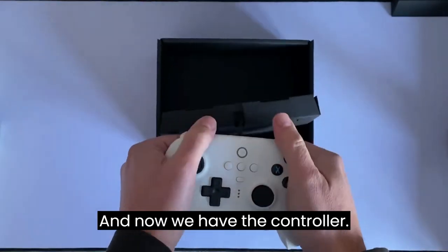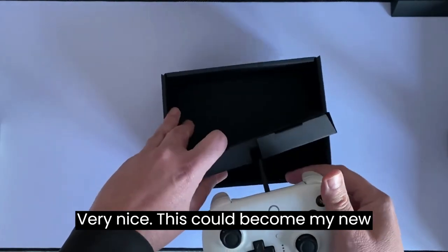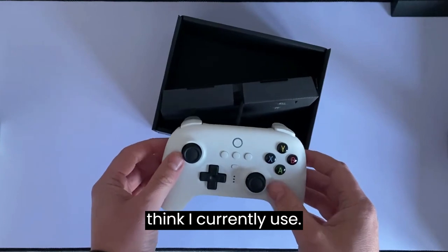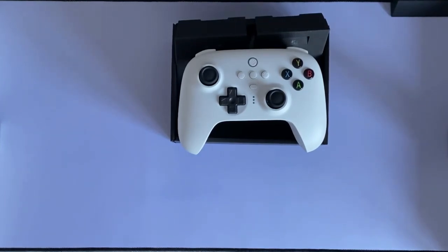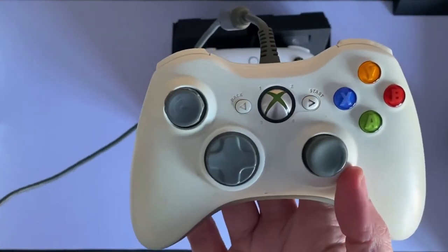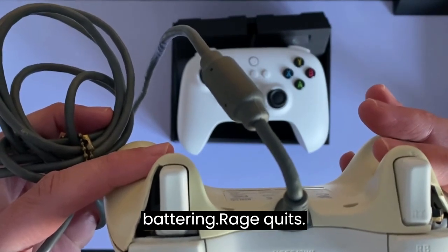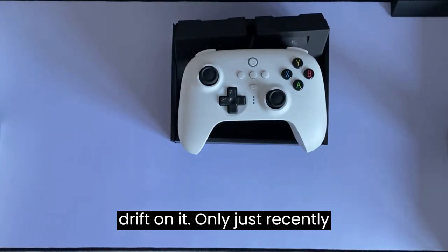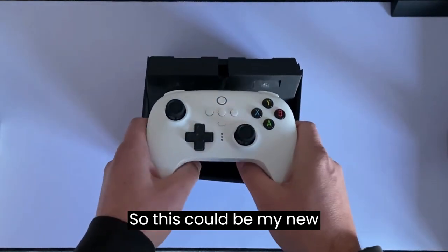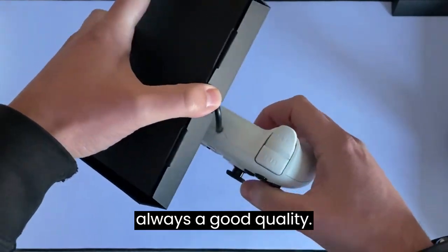Now we have the controller — oh, that feels great by the way! Very nice. This could become my new go-to controller for all my PC gaming. I currently use my trusty wired USB Xbox 360 controller that I've had for many years. Unfortunately it's taken a battering — rage quits, not me honestly! It's got a little bit of drift on it recently, so this could be my new go-to. I like 8BitDo stuff — their products are always good quality.